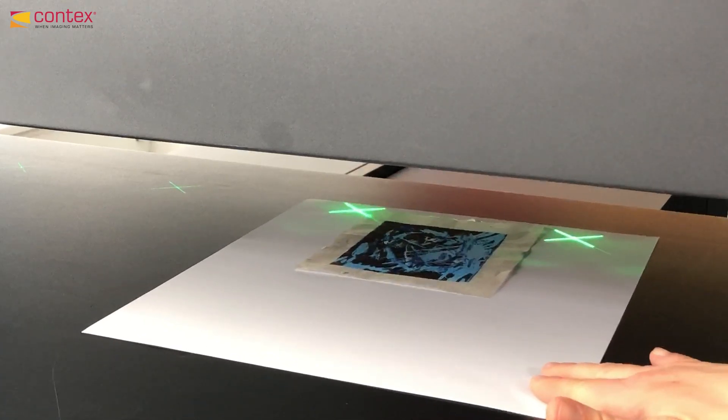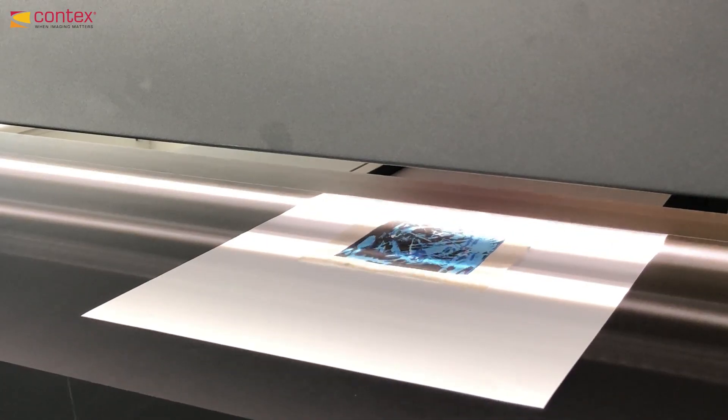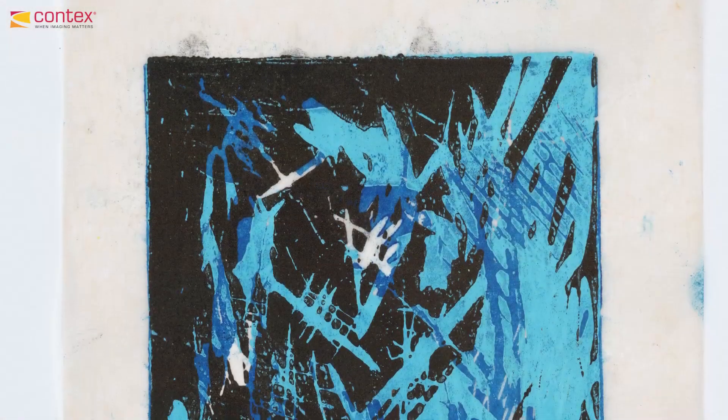Move the original so that it is placed between two lasers and scan. This ensures an absolute optimal scan, since there is no need for the software to stitch two adjacent cameras.